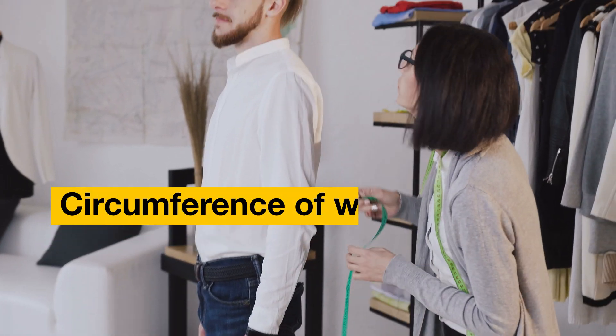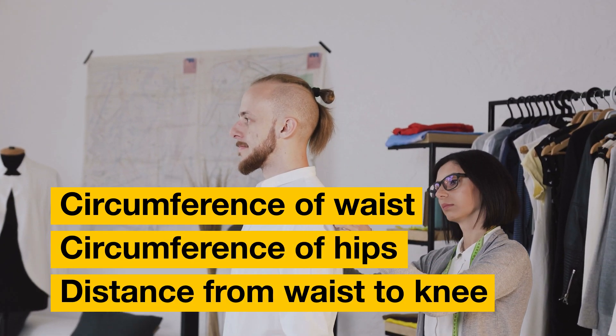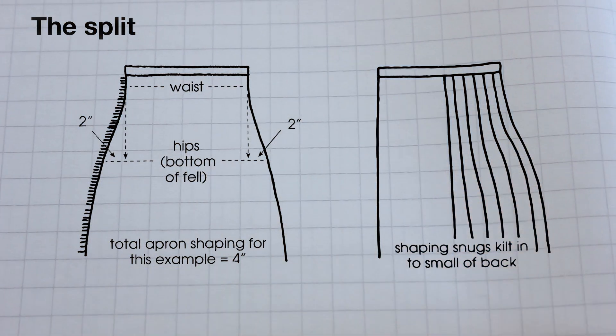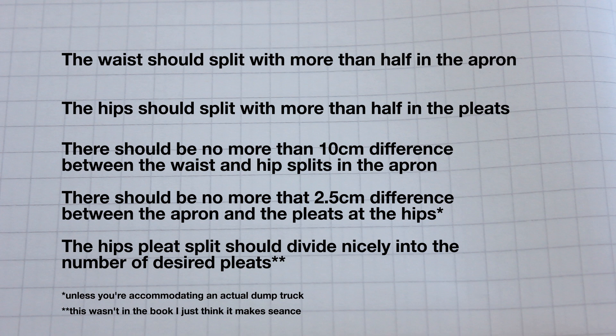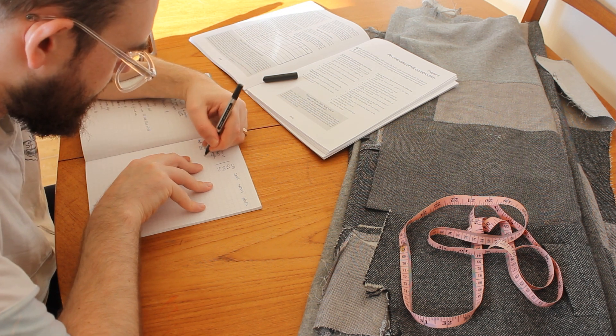You only need three measurements: the circumference of the waist and hips, and the distance from the waist to the top of the knee. The magic is in the split. The split decides how much fabric will be in the aprons and how much will be in the pleats — this creates the kilt silhouette. I have gleaned five rules from the book for splitting, and with no kilt making experience, I can only hope I've got this right. Blindly, I put these rules into practice with my measurements.